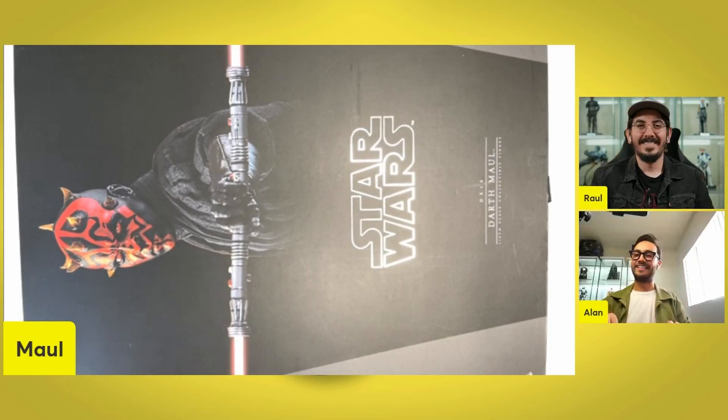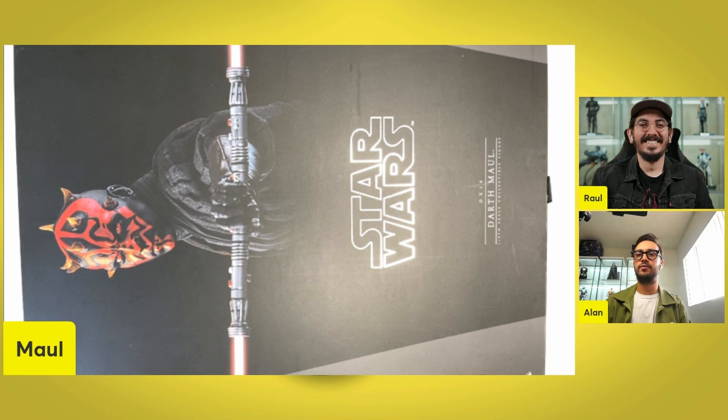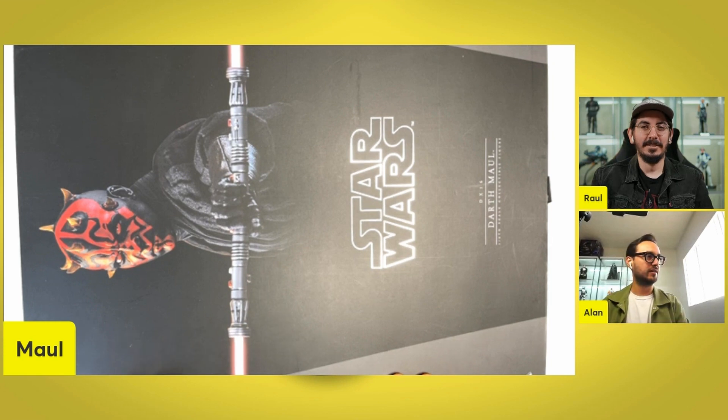Here we got it, finally, after five years — three years since it's been released — Darth Maul DX16. This guy doesn't come with a speeder bike, so it's just the figure himself. But we are very excited to be unboxing it. We have the original Hot Toys box with the double-colored black and a great picture of Darth Maul.